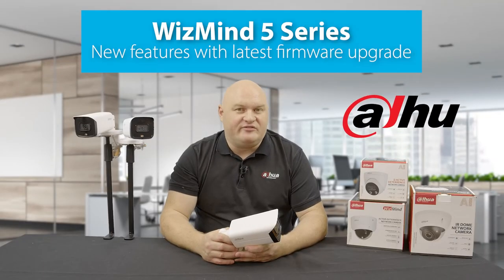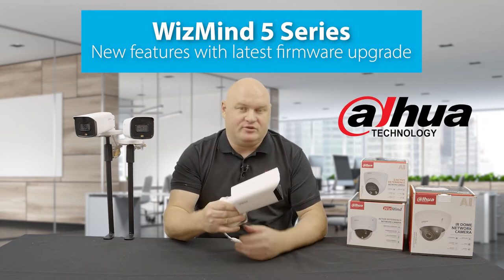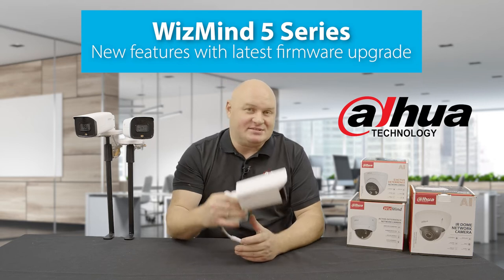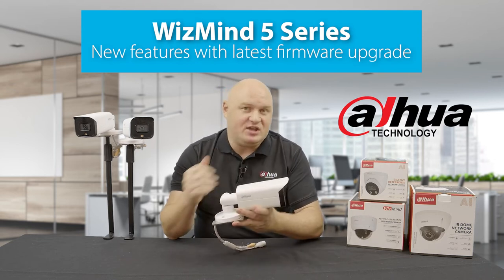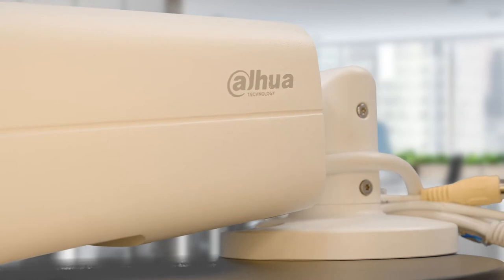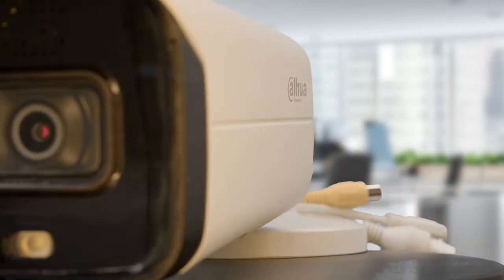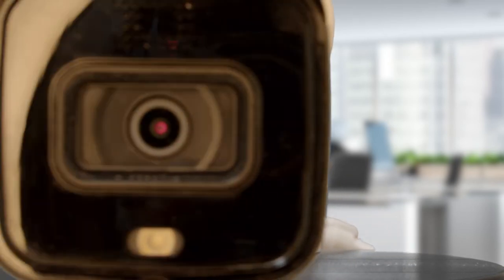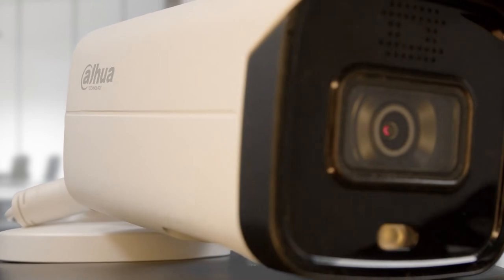Today we're going to talk about the 5 Series IP camera. A brand new firmware has been released for these cameras that has made the device extremely attractive. We have some brand new features embedded into things like the artificial intelligence, and the camera that we've had for a very long time has suddenly been given an advanced kick, making it very powerful for some applications and solutions you might have.